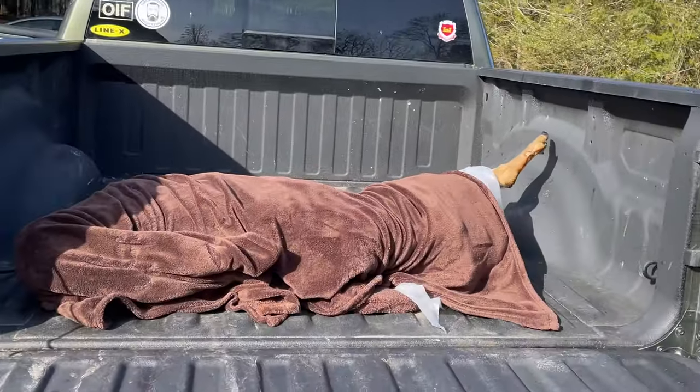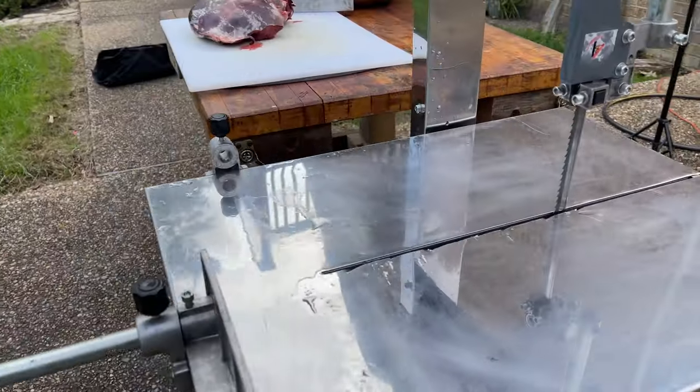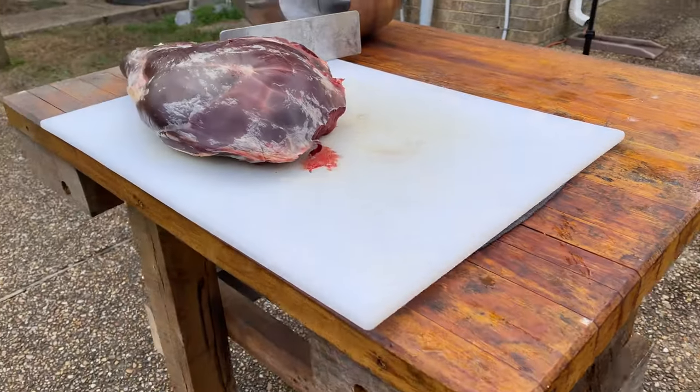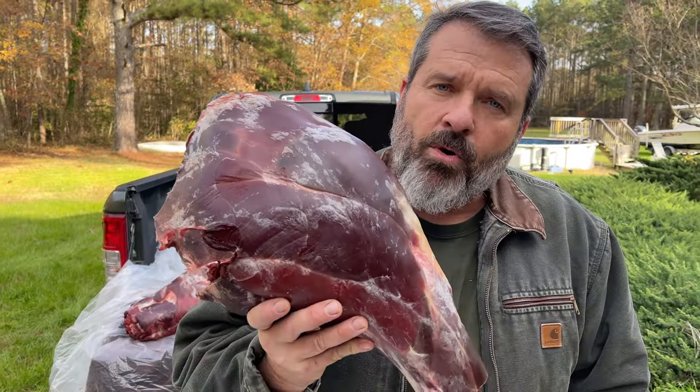The exterior is perfectly dried — there's no moisture left in it, a bit leathery feeling, and this is exactly what it's supposed to look like. We chose to process this deer straight out of the back of the truck. It's a cool day, a perfect day for butchering outside.